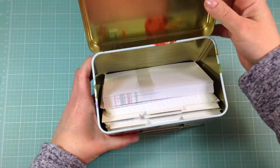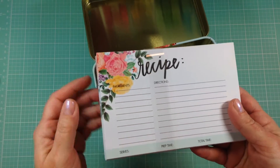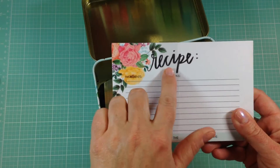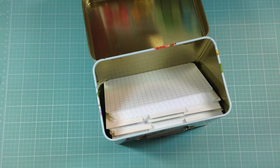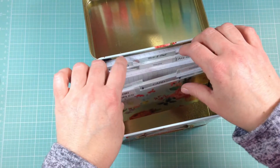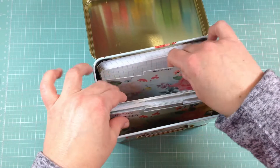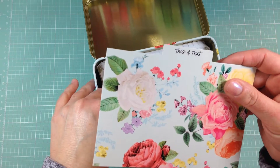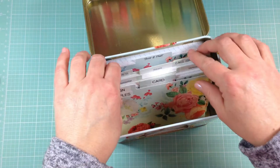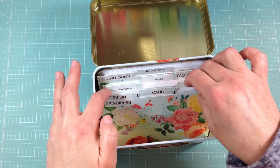It came with these recipe cards, which I'll set aside and probably use for something else — I couldn't really think of anything to use them for in paper crafting, but they have 'recipe' on the top with directions and ingredients. Also in the box came these little dividers. The original ones had titles like appetizers, desserts, and main dishes. I relabeled everything so that I could use it for card making.